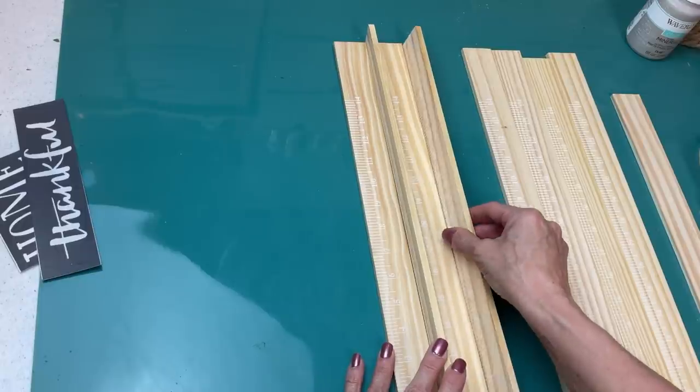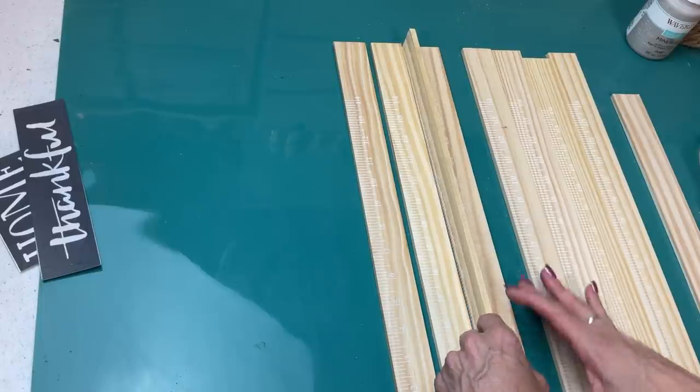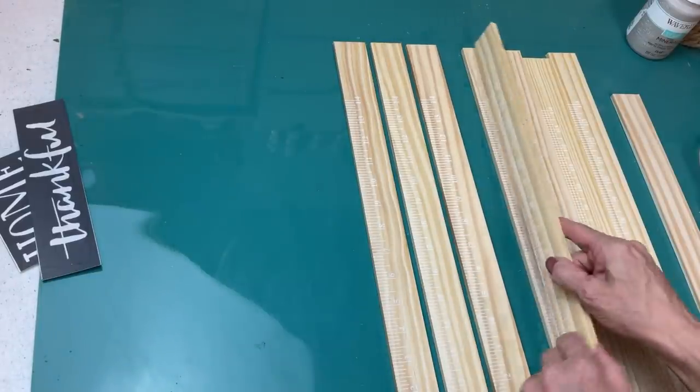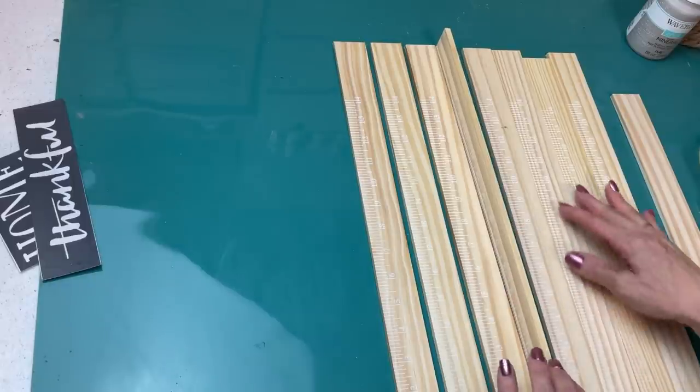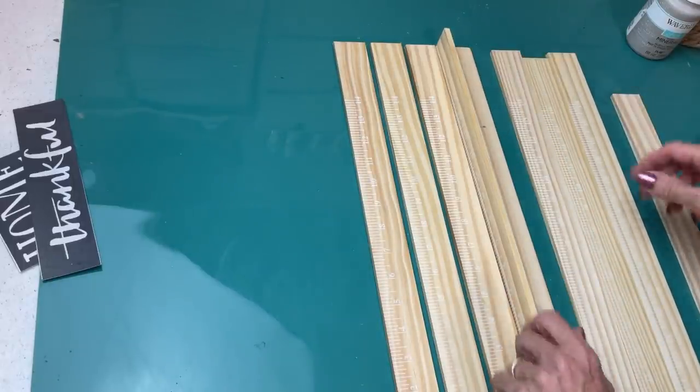Then we're going to take seven of the paint sticks and lay them out, using another paint stick to space them out. The other two paint sticks we're going to use on the back to attach all of the seven paint sticks together to make our tray.